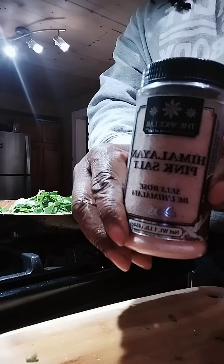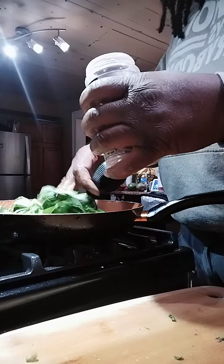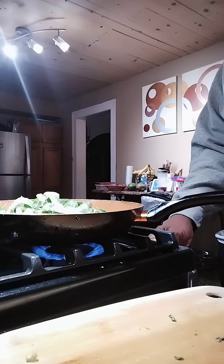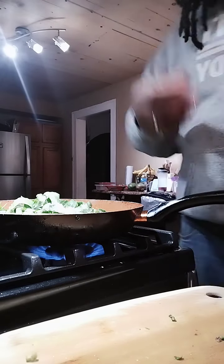I'm using my Himalayan pink salt — just a little bit in there. Now we need the stove. We're gonna saute it.